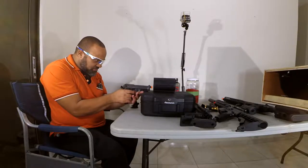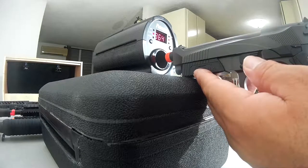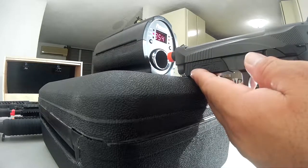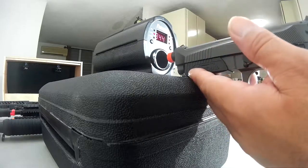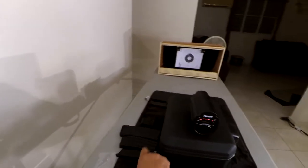A few more shots with the second magazine. First shot: 364 — this one has a lot more kick to it, so it should be newer. Second shot: 364. Third shot: 364. Fourth shot: 367. Fifth shot: 354. Sixth shot: 344. One more for good measure: 347. And one more just in case — and that is completely spent.